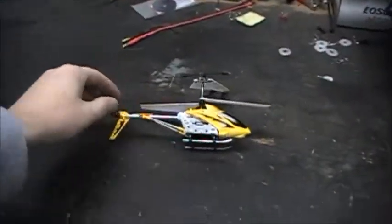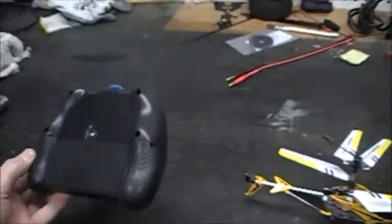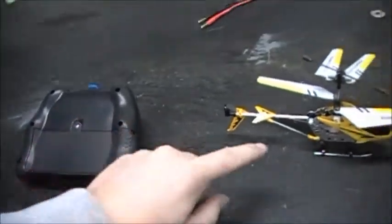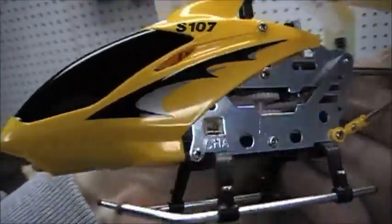This one here comes with a little thing you can plug into the controller to charge it. It slides back right here — there's a little cord in there that plugs right into the side of the helicopter. Charge.